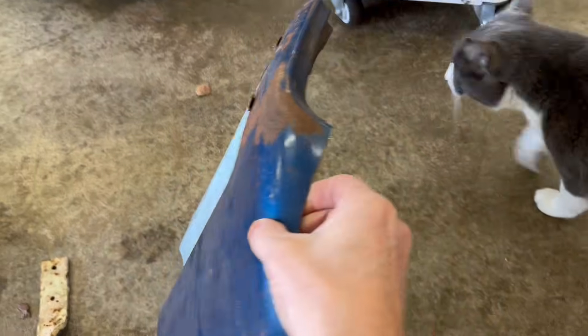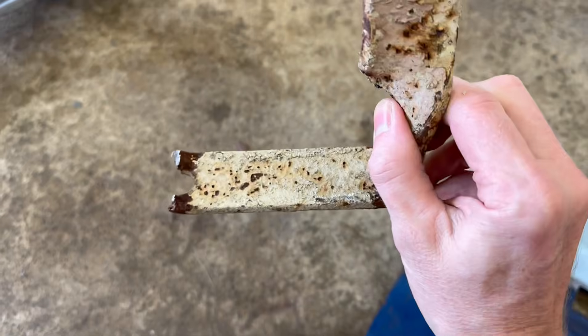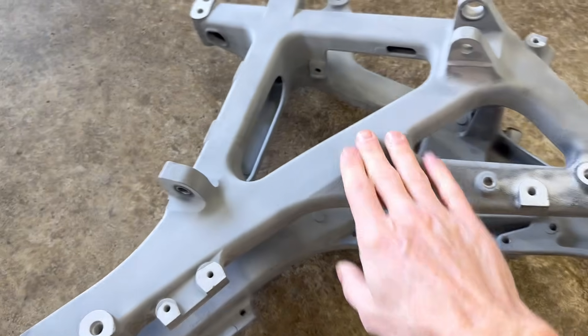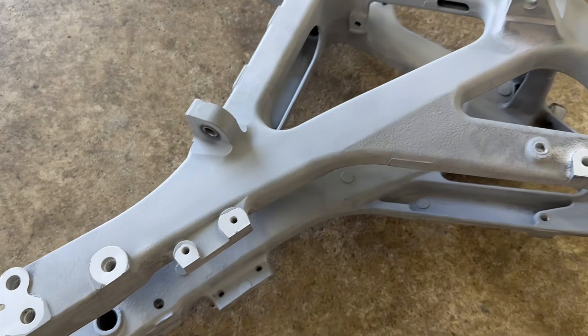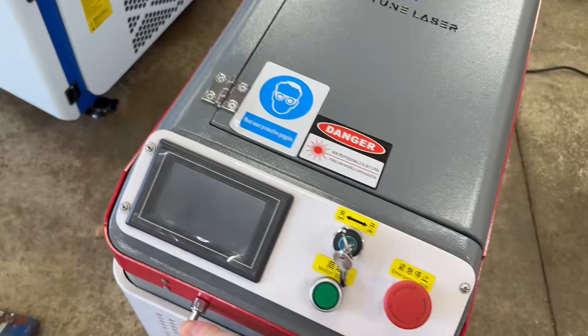I have a piece of sheet metal from a door, a much thicker rustier steel bracket, and an aluminum swing arm that's been powder coated. We'll see what the 200-watt pulsed machine can do first.